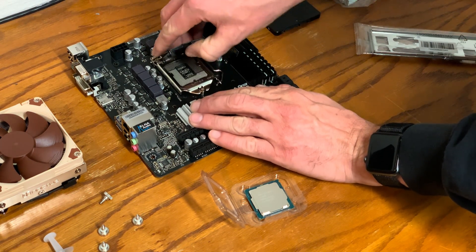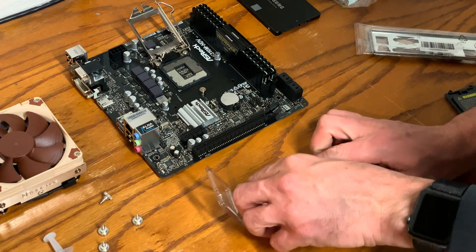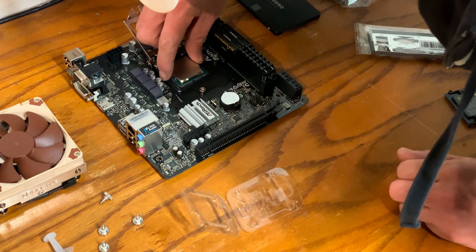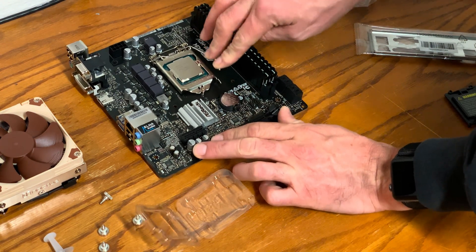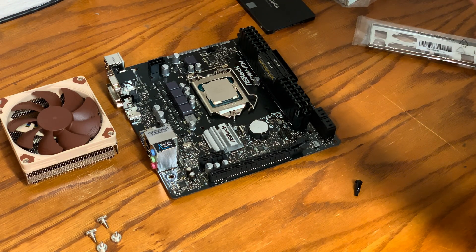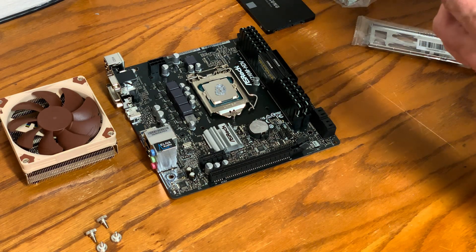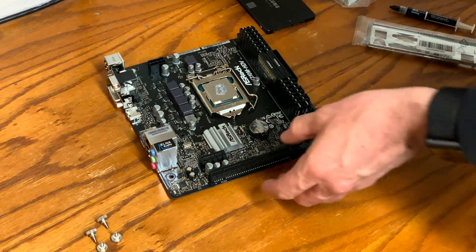When installing a CPU, just be careful not to damage any of the pins. Also, locate the notch on the corner of the CPU socket and on the corner of the CPU, so that way when you put it in the first time you don't have any issues. You can use the thermal paste that comes with your CPU cooler, but I've chosen to use an upgraded thermal paste due to the high temperatures here where I live. This will also improve the longevity of the CPU in a high temperature environment.